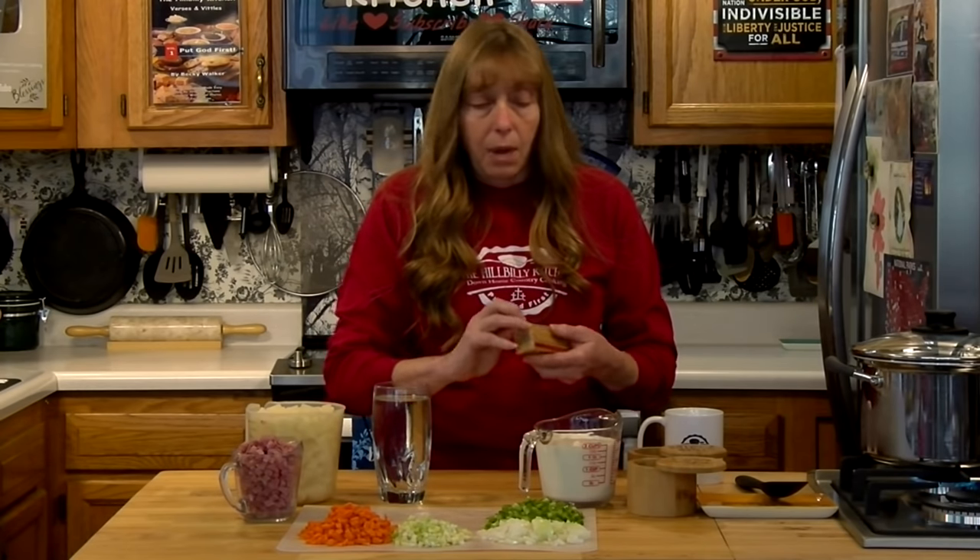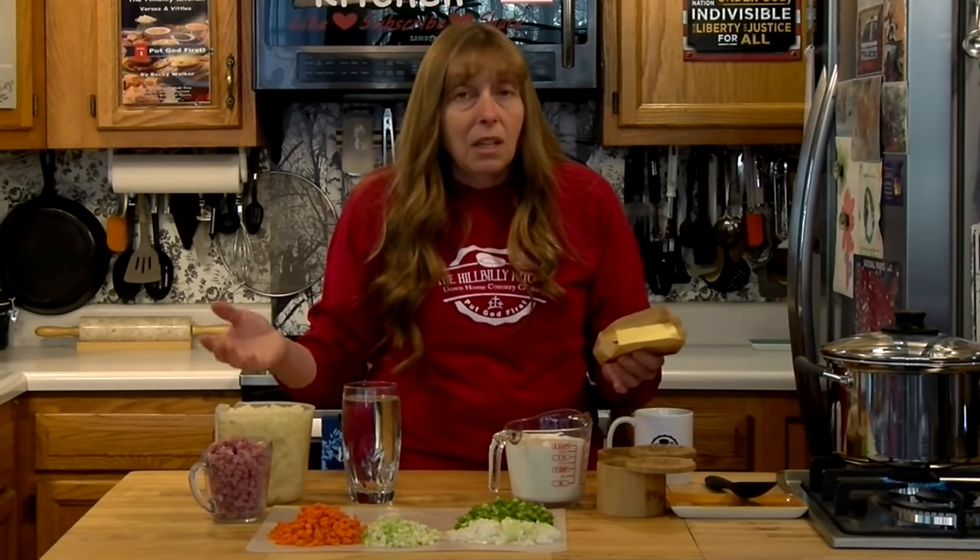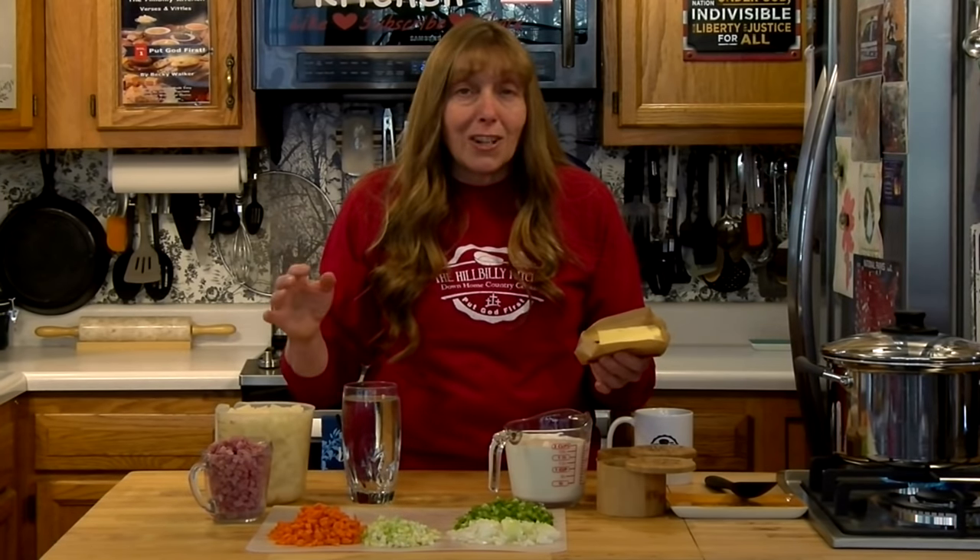You can use any kind of leftover ham you have. Depending on your budget and how many people you need to feed, you can use anywhere from four ounces to a pound of ham. If you're on a tight budget and need to feed a crowd, you can use just a little bit and use it more as a flavoring — you don't have to have a whole bunch. I've got about eight ounces. But if you've got a lot of leftover ham, maybe from Easter, Thanksgiving, or Christmas, go ahead and throw it in.